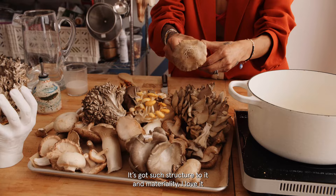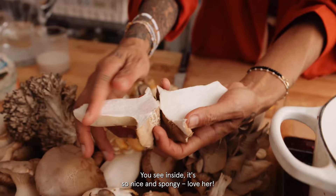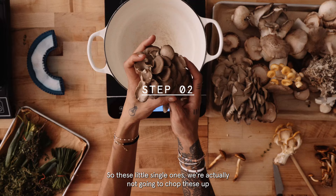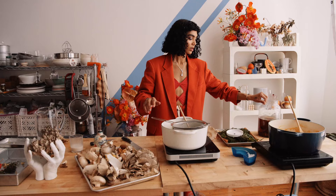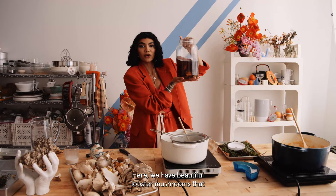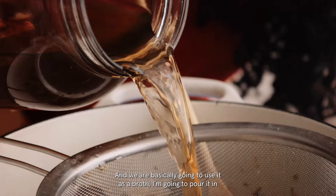Like this — you see inside. So nice and spongy. I love her. So these little single ones, we're actually not going to chop these up. I know usually people are used to seeing mushrooms really chopped up, but we're actually not going to chop anything up. We really want these to be left in their beautiful shape. Here we have beautiful lobster mushrooms that I have soaked in cold filtered water overnight, and we are basically going to use it as a broth.